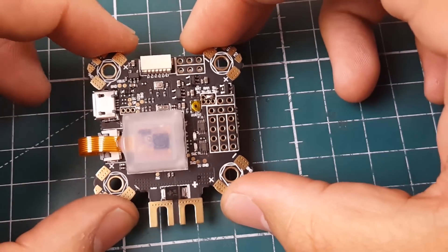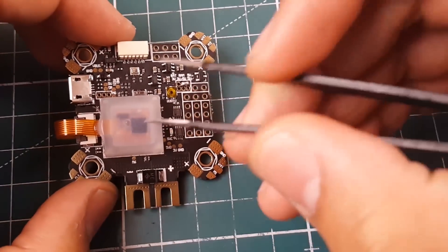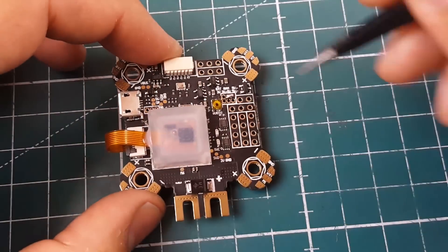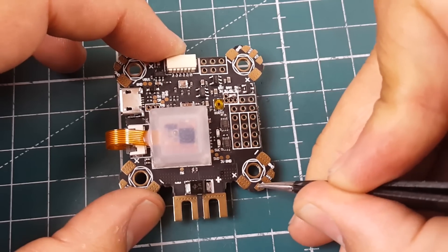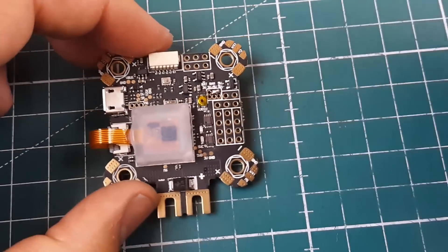There is a TVS diode here that helps with voltage spikes going into the system — very nice and well thought out. In Betaflight, the motor pads would be motor one, two, three, and four in the correct orientation.